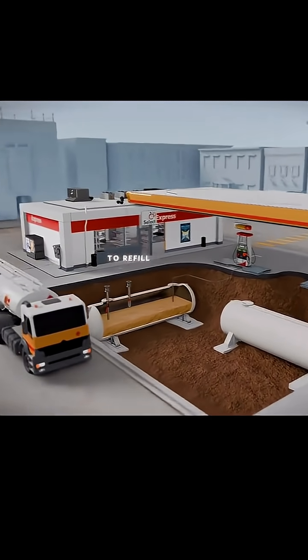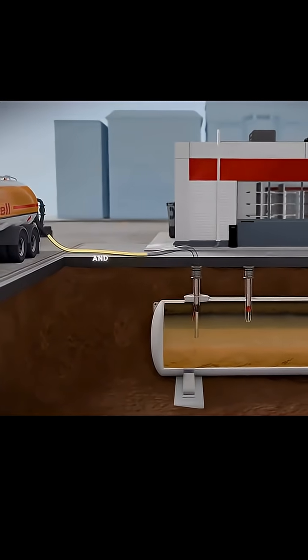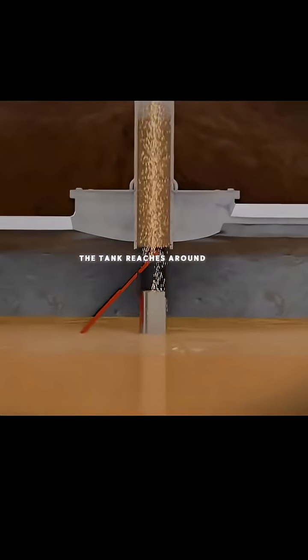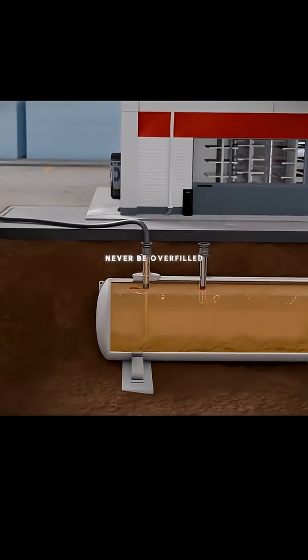When a truck comes to refill the tanks every few days, it connects to a valve on the surface, and gasoline starts flowing into the tanks. As the level within the tank reaches around 95%, a flapper valve flips up and stops the flow of fuel, making sure it can never be overfilled.